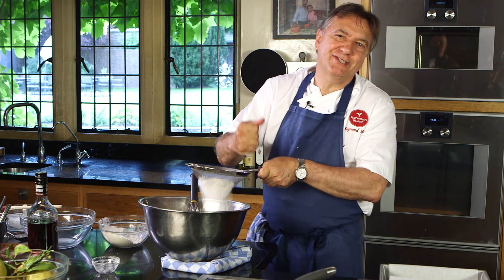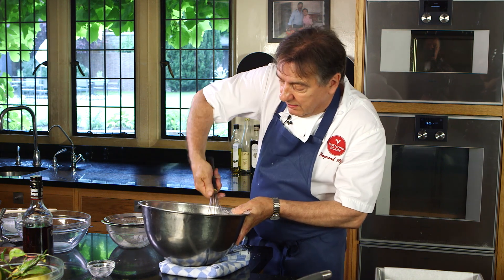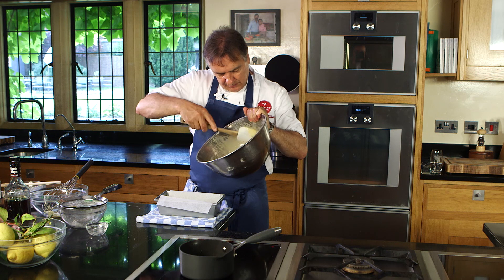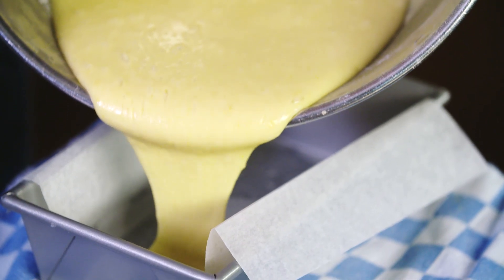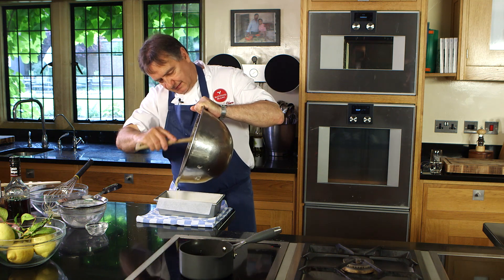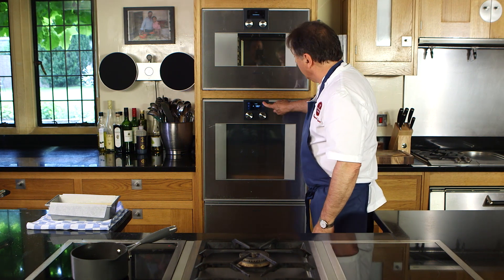Beautiful — cake making is quite magical. Make sure there are no lumps whatsoever, then simply stir it in slowly, going gently. Now we are ready to pour the drizzle cake mixture into the tin. What a beautiful sight — home sweet home. I've preheated the oven at 180 degrees. That will take one hour and ten minutes.